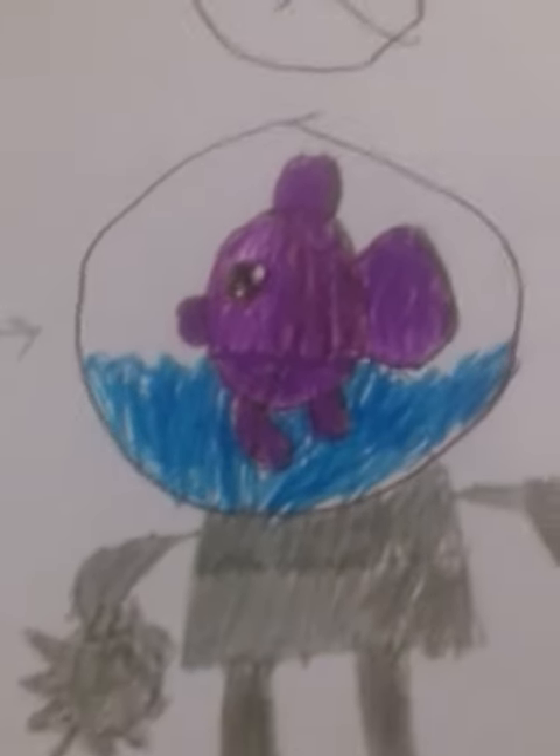So basically I searched the tutorial of how to draw a fish, then I drew a circle around it, I added some water, then I added just a mech body.